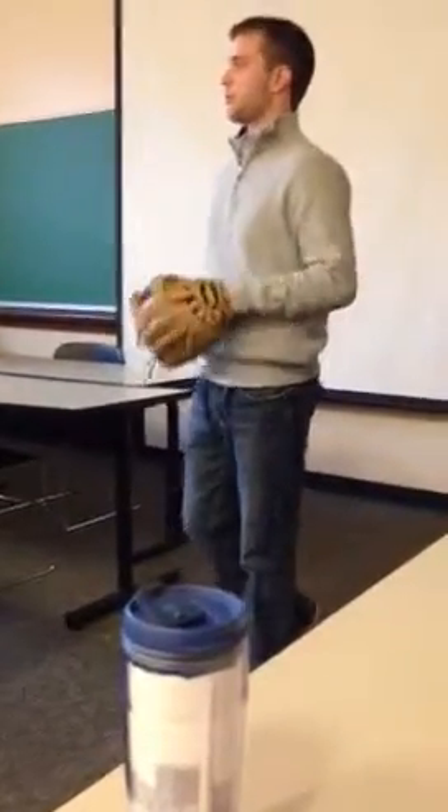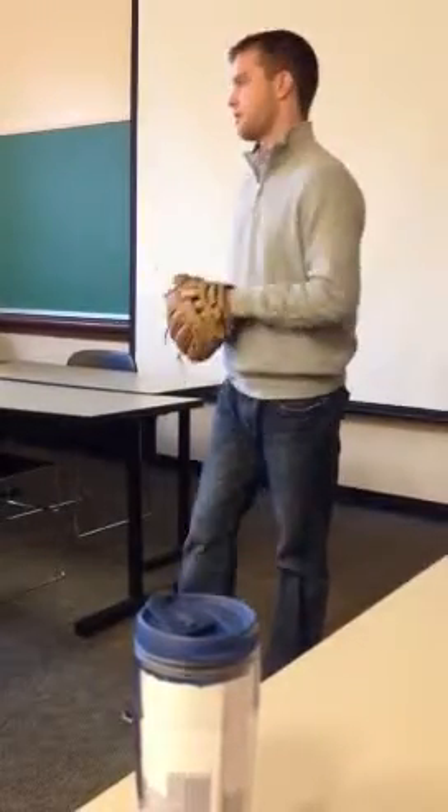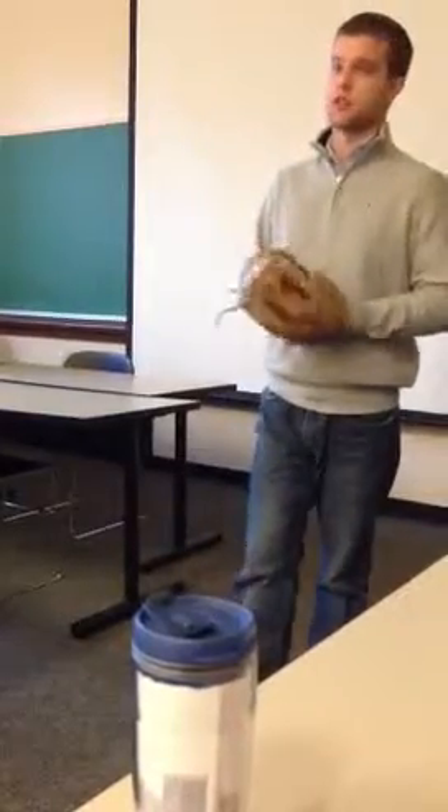Growing up, I played one sport and one sport only, and that was baseball. In high school, my junior and senior year, we won back-to-back state championships, and I was recruited to play Division I baseball at Washington State University.